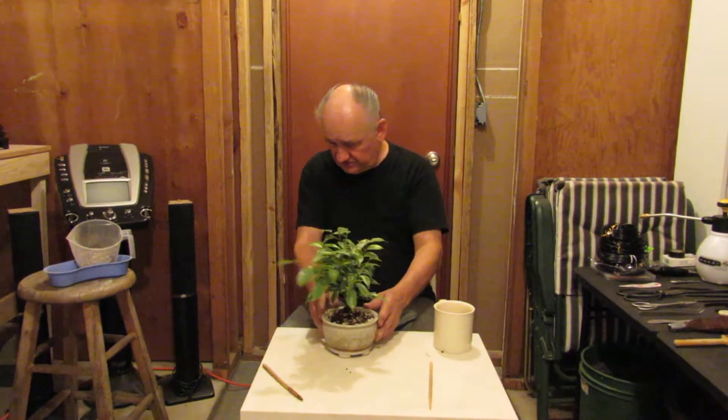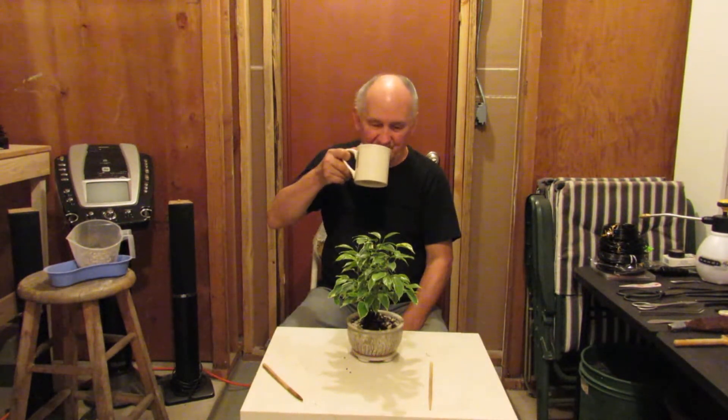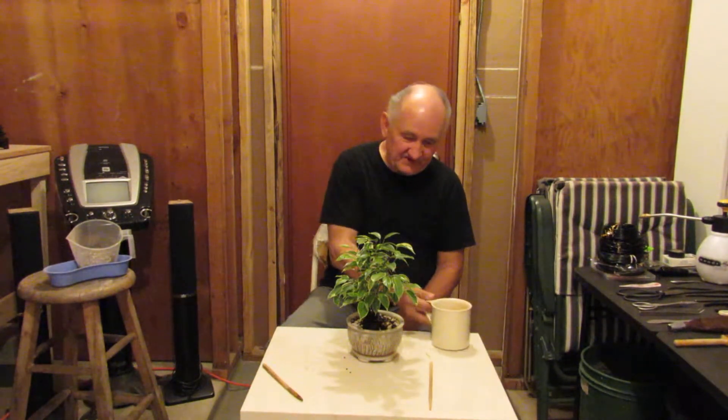I believe that we're done. Let's have another drink of our Starbucks coffee. Very good indeed.